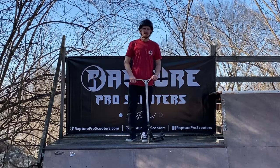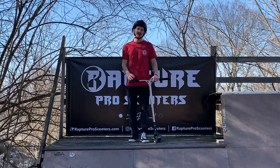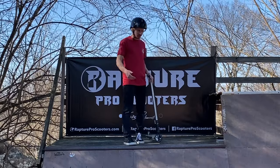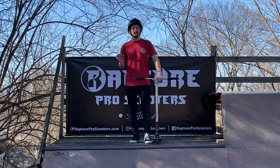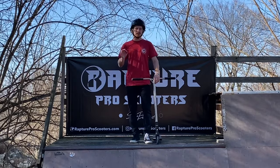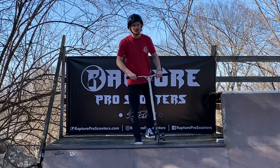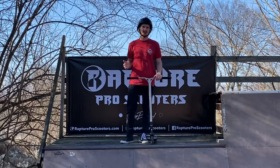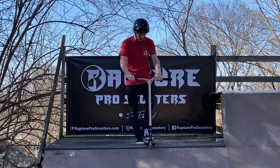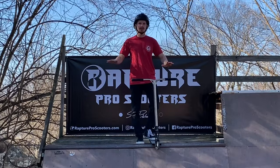Now that we've got the basics out of the way, let's work on the fundamentals of actually learning how to drop in. You're going to need a quarter pipe — I have a nice three-foot quarter pipe with coping. Coping is a big deal because if your scooter deck lands on the coping, it has the potential to slide out, which is one of the scariest things. But with these tips I'm going to show you how to conquer that fear.